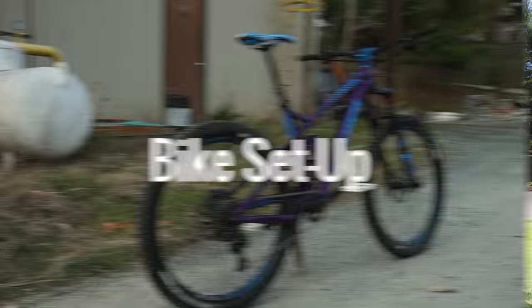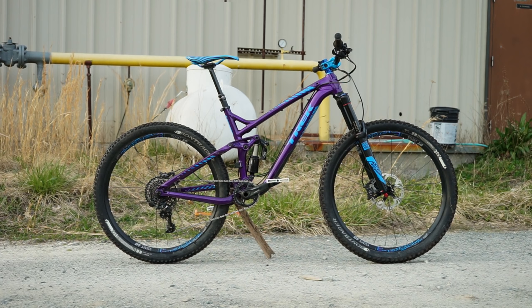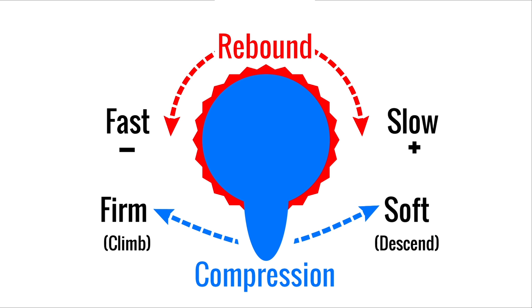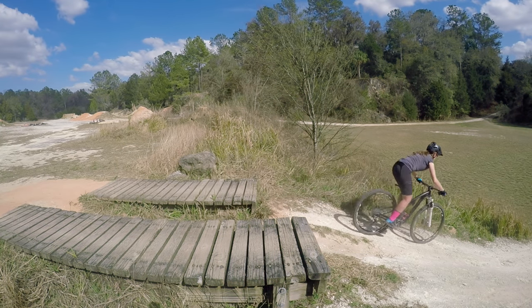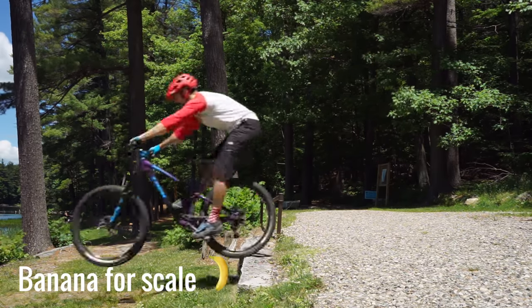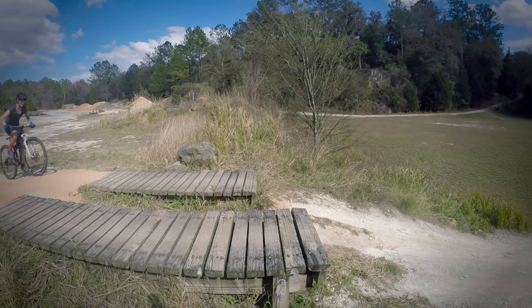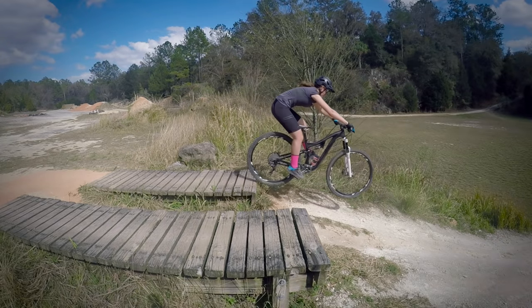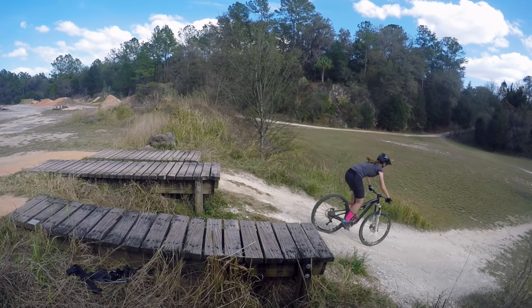Now that you understand how to drop, let's talk about bike setup. Using a bike with a short stem and aggressive geometry that will allow you to lower your seat will make learning how to drop much easier. If you are using a full suspension mountain bike, make sure the rebound setting on your rear shock is not too fast. When you go to learn how to drop, start out by learning on something you can roll. Curbs and small ledges are perfect spots to practice because it's very difficult to get hurt, and you can find them all over the place. Focus on learning to drop at slow speeds and landing with both wheels at the same time before progressing to bigger drops.